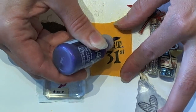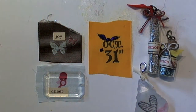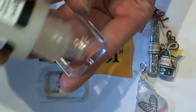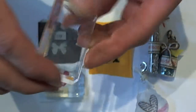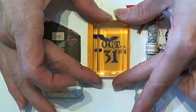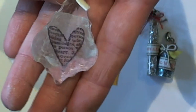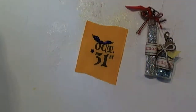Then all you're going to do is take your charm and cover the whole back of it with glossy accents — just cover the entire back of your clear piece, your fragment charm — and place it right over the top of your stamped image. Let it dry overnight and it just turns out so pretty. That's what I did on this little charm here: I stamped and then stuck it right onto the charm. I love the way that it looks.